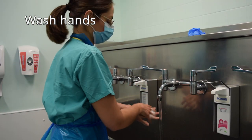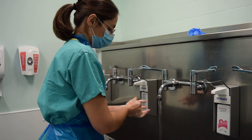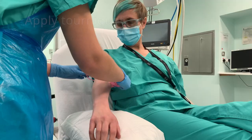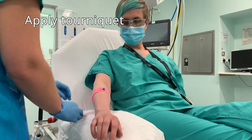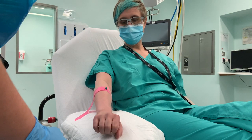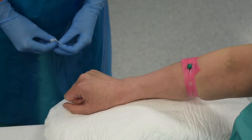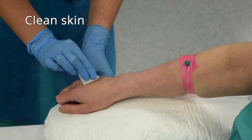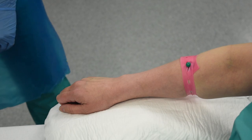Start by washing your hands thoroughly according to your local trust policy before contacting the patient, and make sure you're wearing the appropriate PPE of an apron and gloves. Apply a tourniquet and ask the patient to pump their fist up and down a few times to encourage blood flow distally and enlarge the veins so you can identify an appropriate target. Clean the skin well with a criss-cross pattern for 20 to 30 seconds to ensure it is completely sterile, then prepare your cannulation equipment.